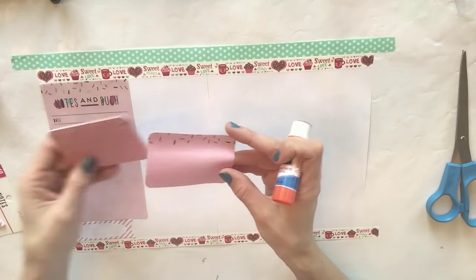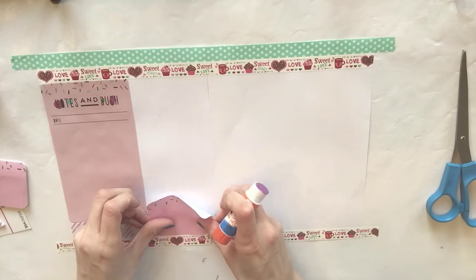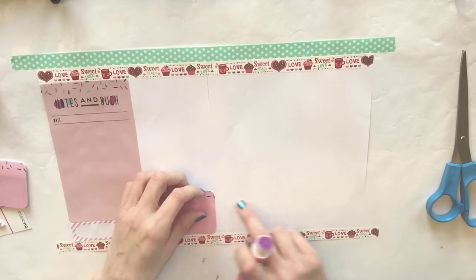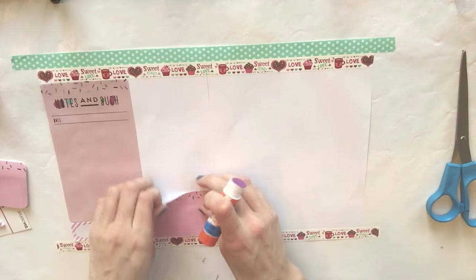Now I'm going to take this little piece from this set - it's also from the Target dollar spot - and put it down here. You want to look for your edge because you don't want to go over it, since this belongs on one side of the planner and this belongs on the other side. So I'm going to put some glue here.